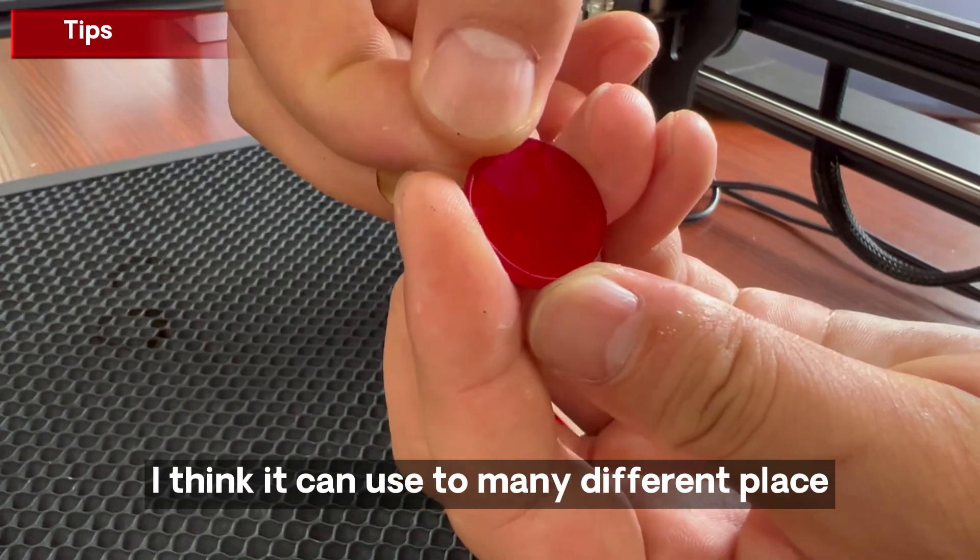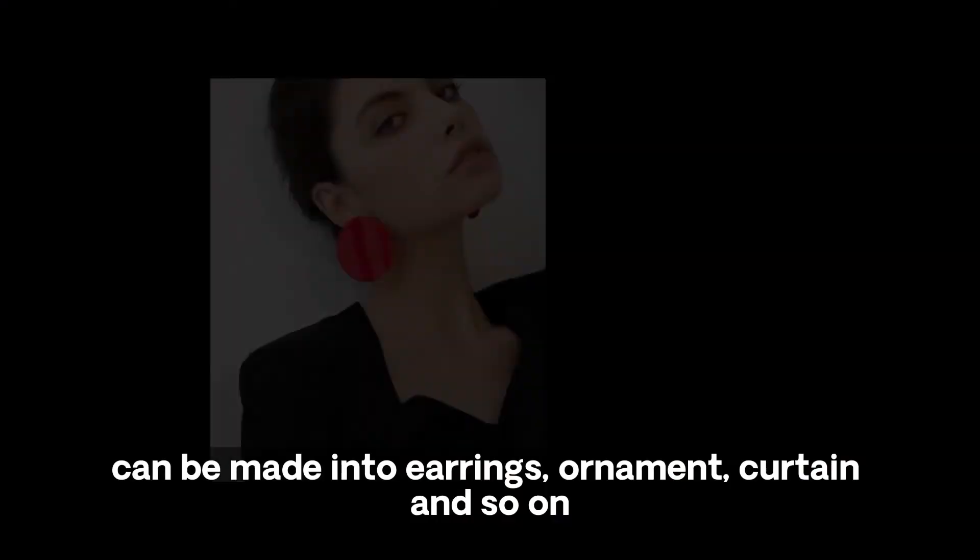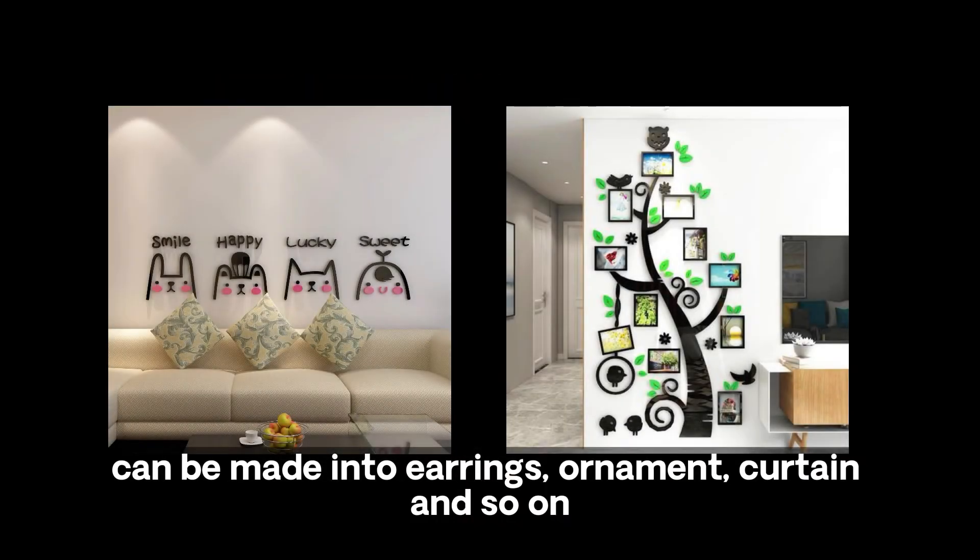Look, it's perfect. I think it can be used in many different places — it can be made into earrings, ornaments, curtains, and so on.